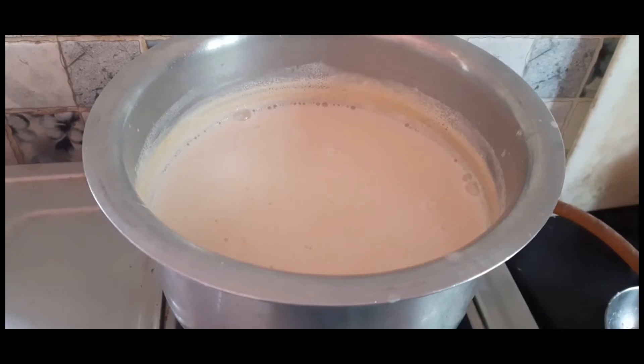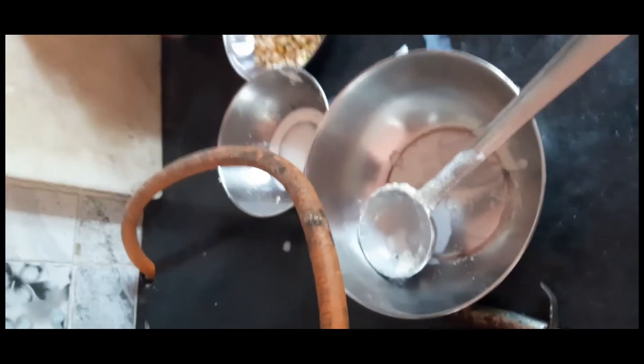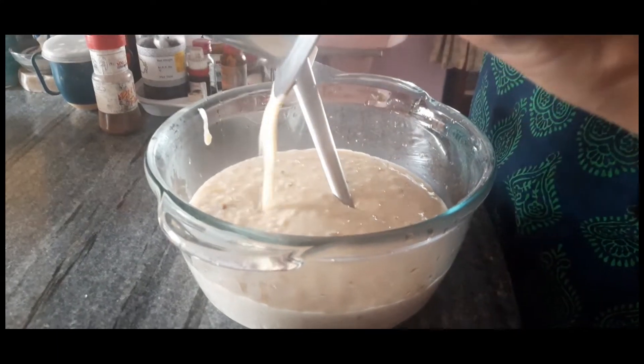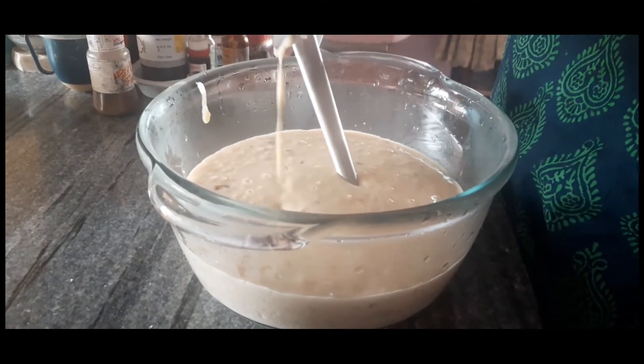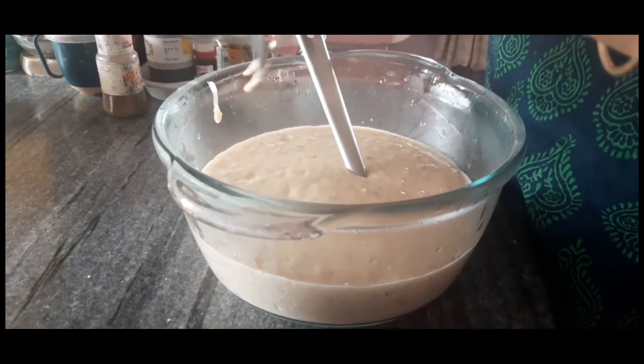After this I added the rice. The rice is also very small. After reaching the right consistency, the payesh is ready. This I made for my dad on his birthday.